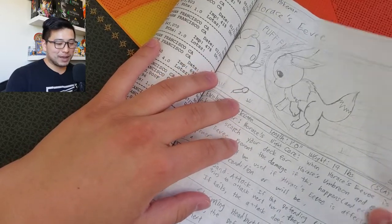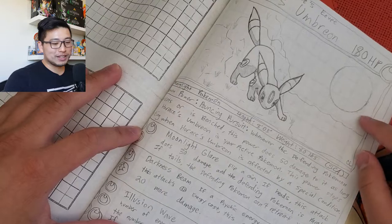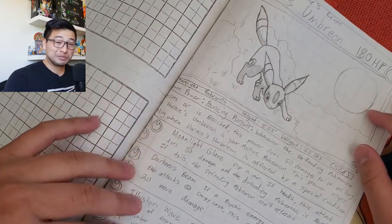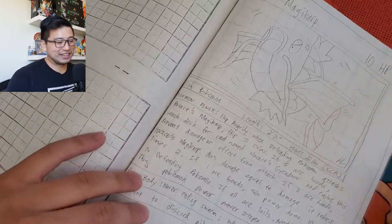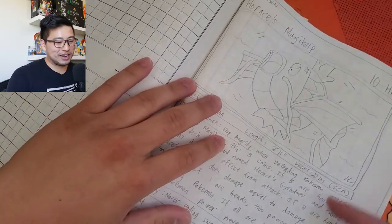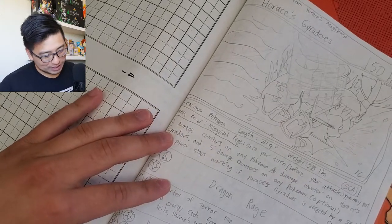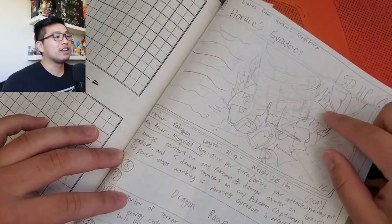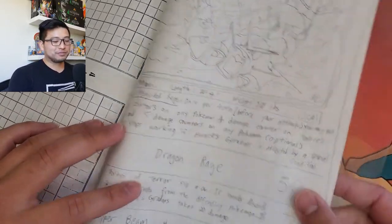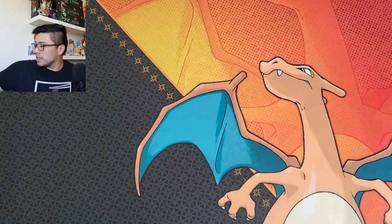We have an Eevee headbutting what I assume is a Jigglypuff - it's even got the mic in there - and an Umbreon with the moon. And a Magikarp looking kind of ticked off - and that is a Gyarados in the back, possibly doing a Hyper Beam or Dragon Rage. And we've reached the end of the homemade Pokemon cards.